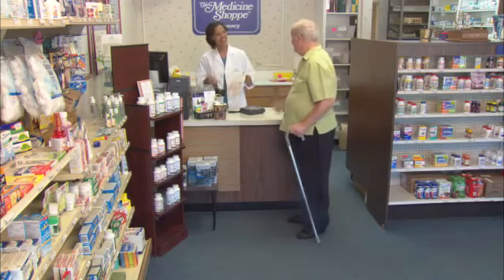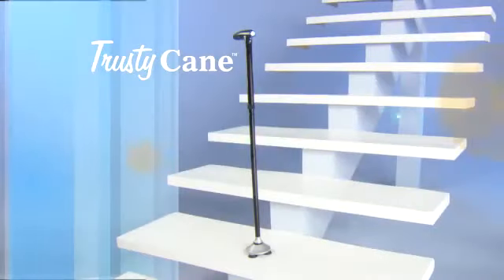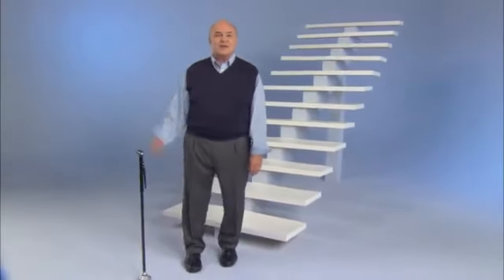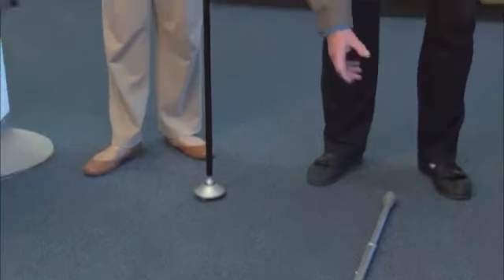It happens all the time. You let go for just a second and your cane takes a tumble. It's time for a trusty cane — it's the cane you can trust. Other canes fall down and are hard to pick up.